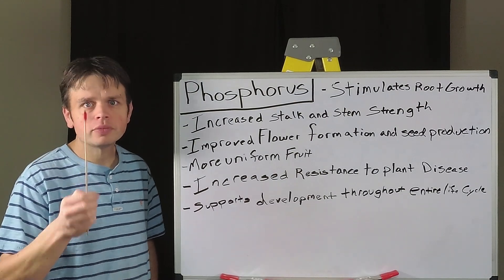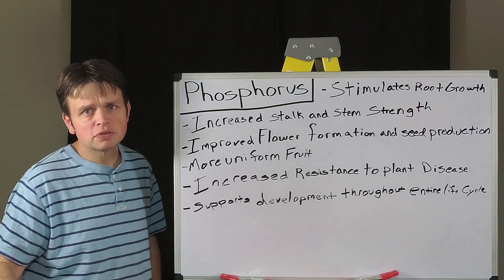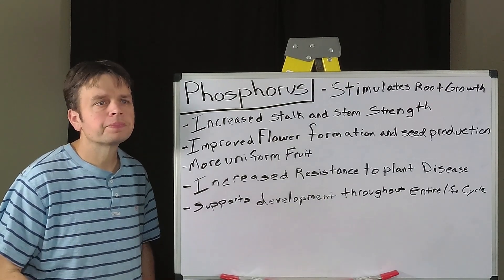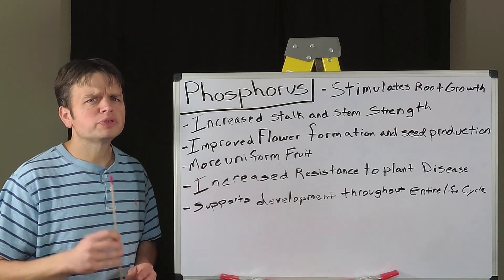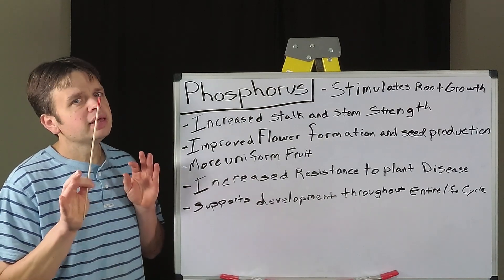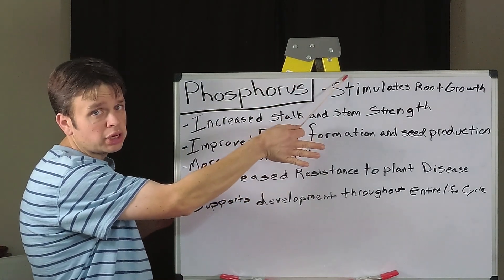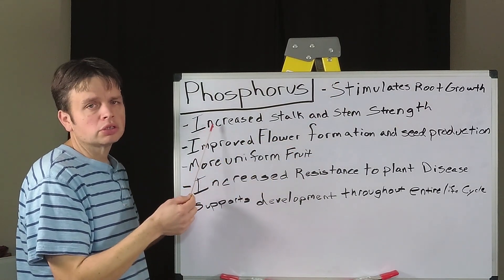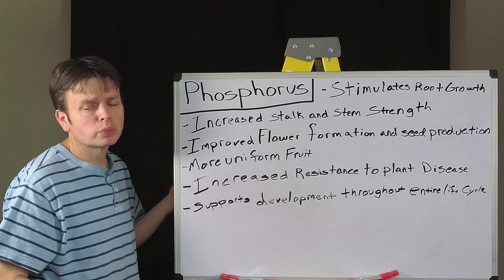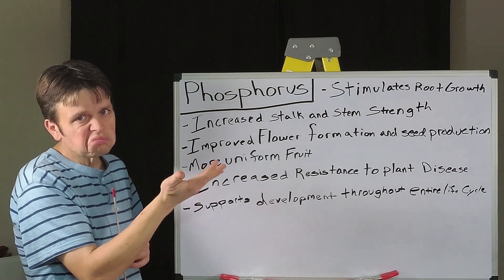Now we're moving on to phosphorus. What phosphorus does for our plants is it plays a vital role in our plant's DNA, which helps build the proteins for our plants. It helps with every aspect of the plant, from stimulating root growth which makes our plants strong, and helps improve our flower formation so we don't have any deformations or imperfections in our female flowers and in the male flowers.